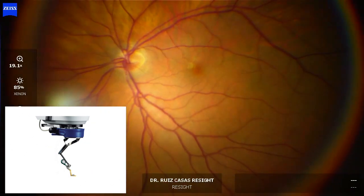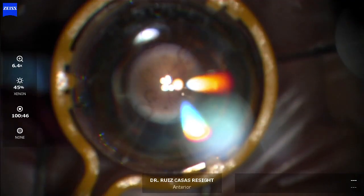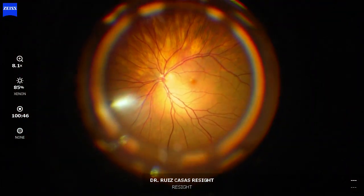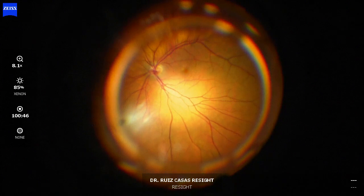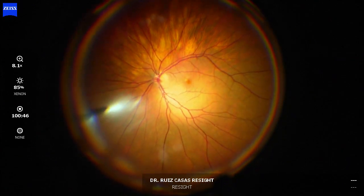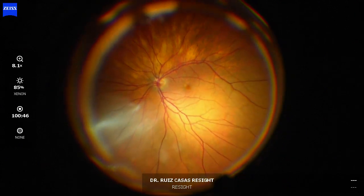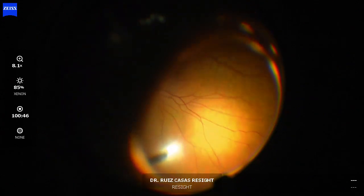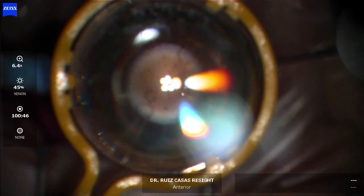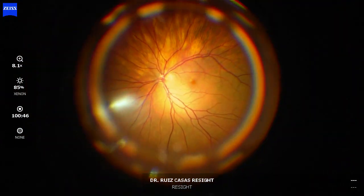With the normal yellow lens of the biome, you have a quite nice view of the macula and also a quite large peripheral view of the fundus, as you can see now. This normal yellow lens is excellent — you have a quite nice view of the macular area and also a quite nice peripheral view of the retina.